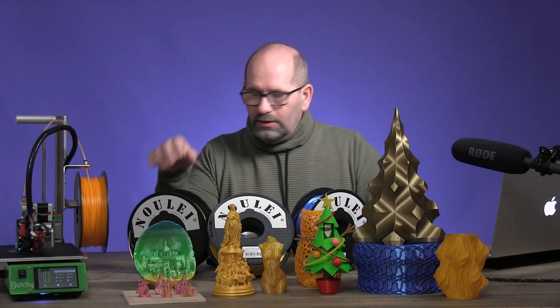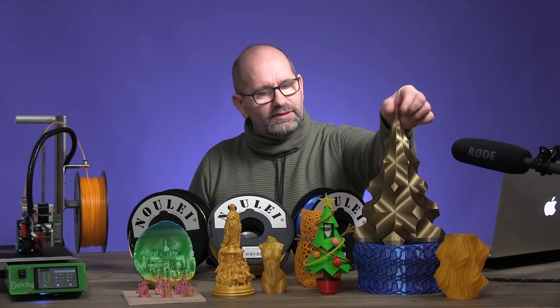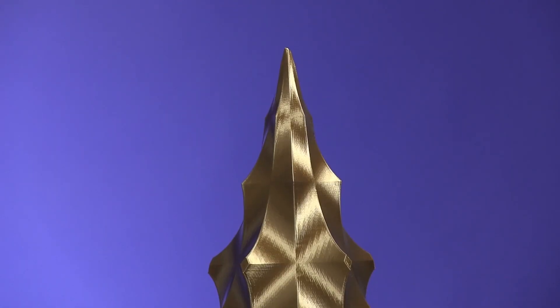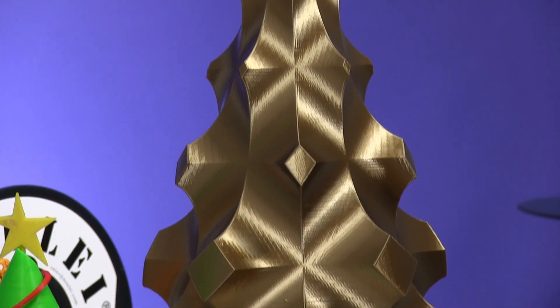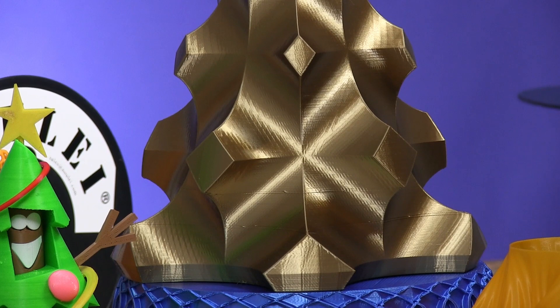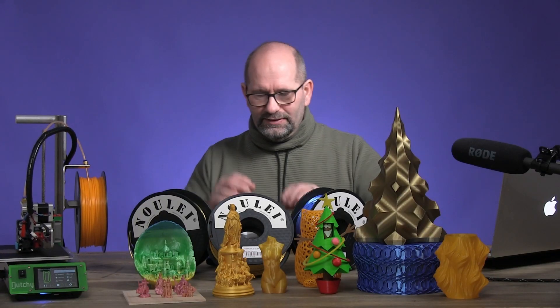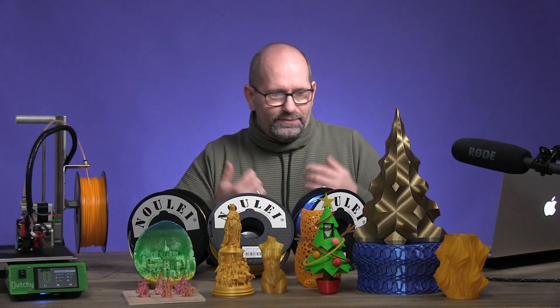I started printing with the antique gold silk filament. I printed this Christmas tree with it and I really like the shine — it gives a very nice gold feeling. If you look at it, it really looks like gold. They call it antique gold, but I have to say I like this gold more than the normal gold.